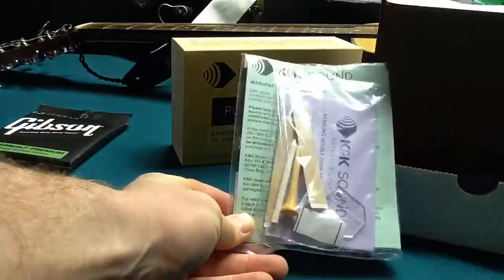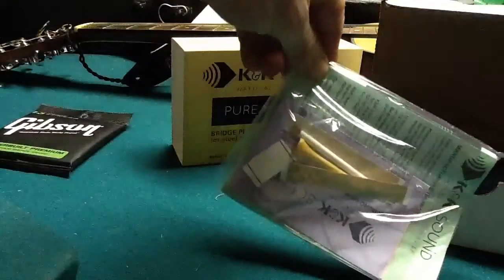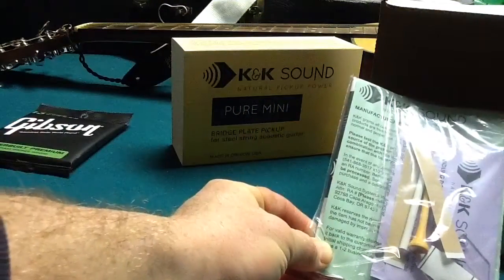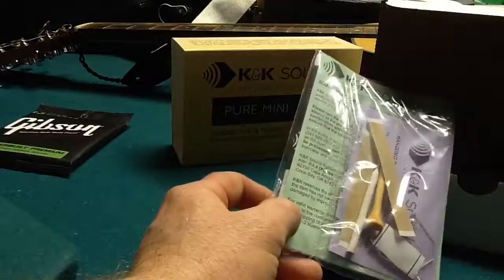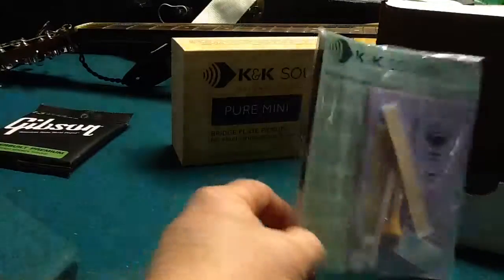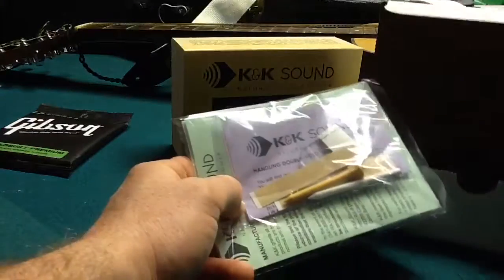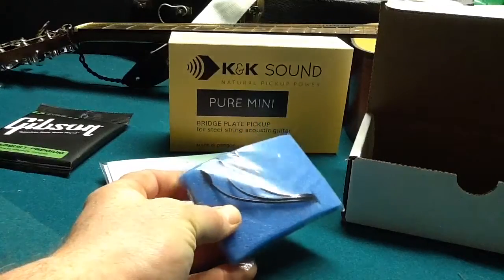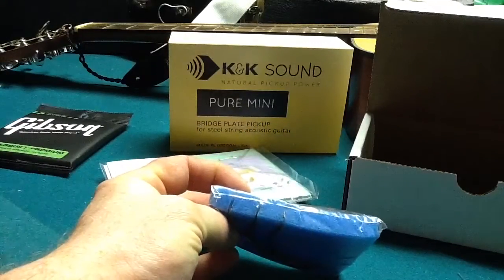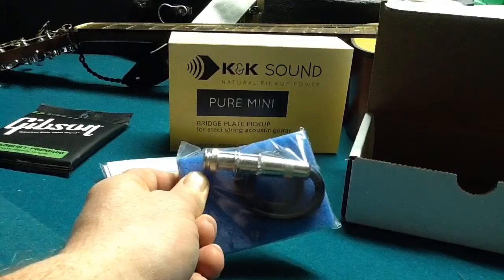What do we have here? We have a golf ball tee — that's funny. Warranty instructions. I'm guessing those are double-sided tape stickies for putting them in place. And then there are some spacer help tools — a little piece of plastic to help with the lining up. Here is the unit itself. The transducers are stuck on the foam there. Pretty small. 135 bucks plus tax. And that's it for the box.